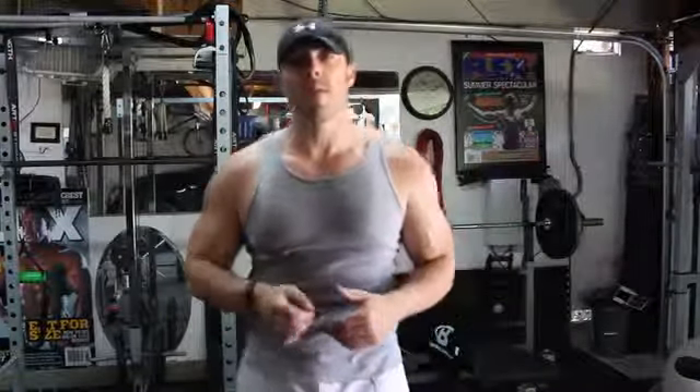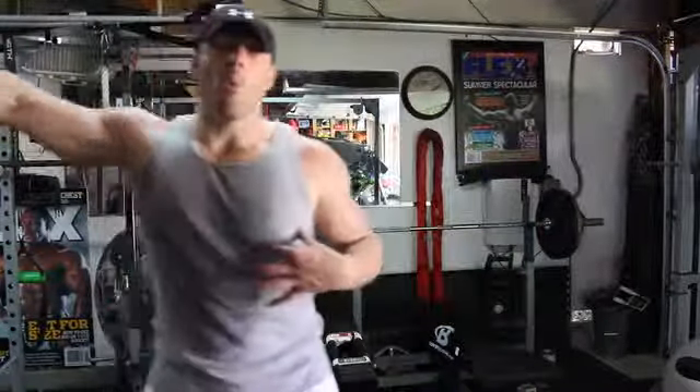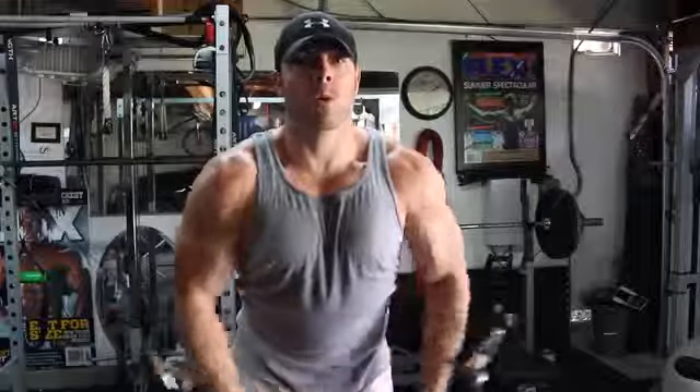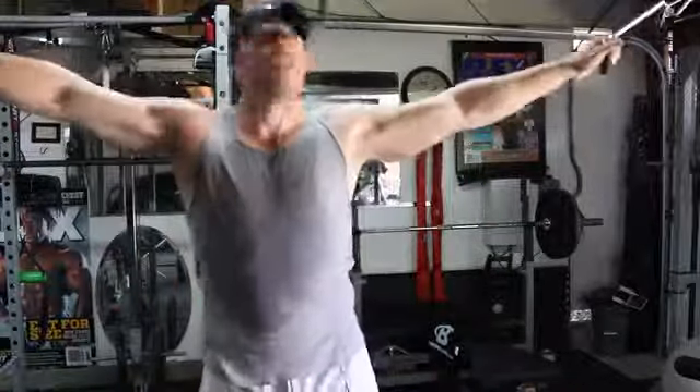Different parts of the chest are emphasized based on the level of the cables and the angle in which we're moving the weight. So when you guys are doing cable crossovers, think about the area of the pecs you want to target — whether upper, middle, or lower. When targeting the lower portion of the pecs, go with a high-cable fly: stand erect, shoulders back, come down, squeeze, up, squeeze, and then relax.